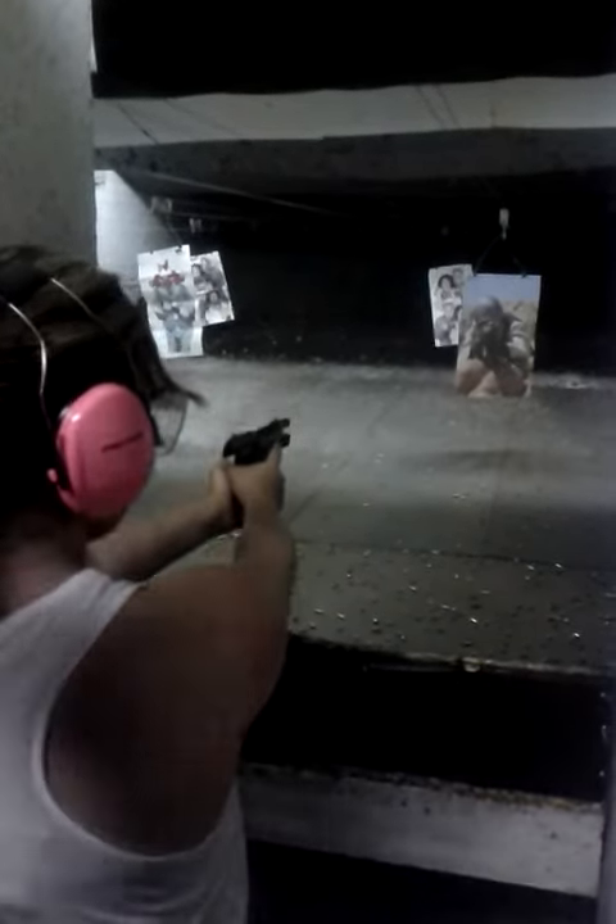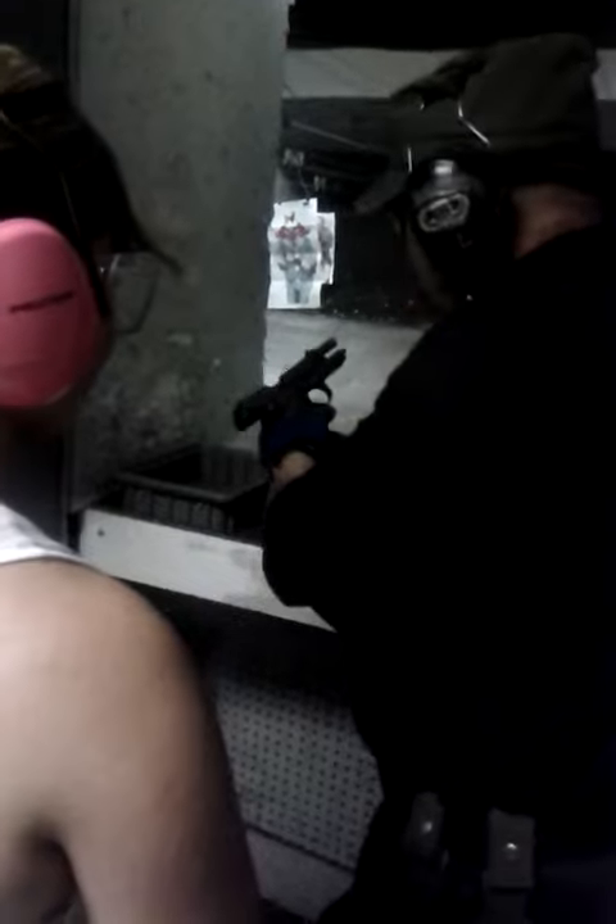Okay, just finger off the trigger for now. Good. Now, let me change your magazine. That's basically how you shoot the 9mm. Very easy. Let me grab your hand.